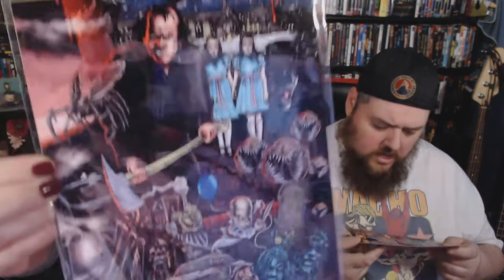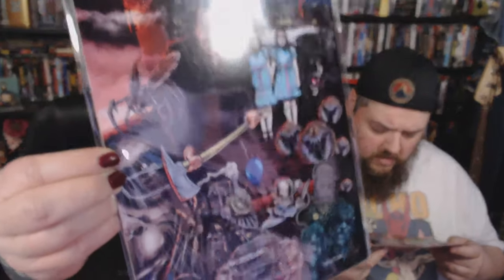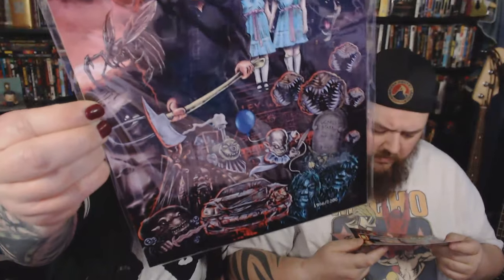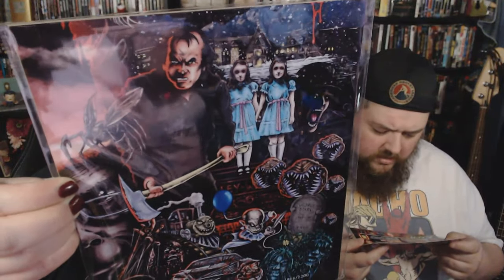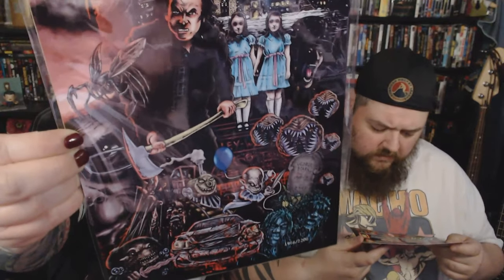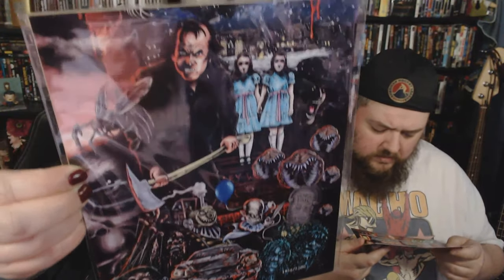We are so excited to finally complete our set of four amazing universal monster prints by artist Ken Hauser this month. The final piece includes more of our favorite creeps, including Jack Torrance from The Shining and the Langoliers. Those lucky enough to have been with us since January now have a mega poster inspired by Stephen King. I hope that we can put the poster together.